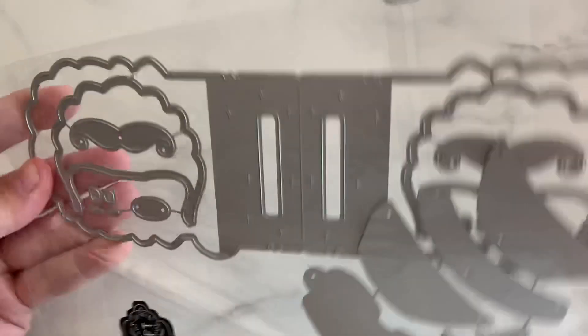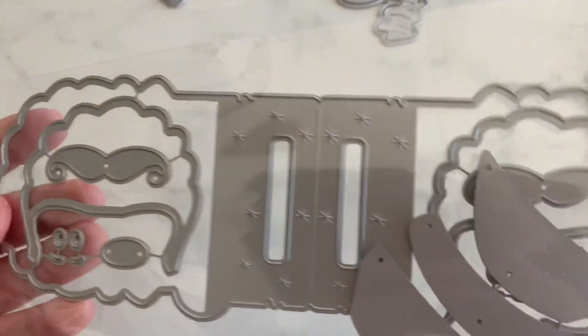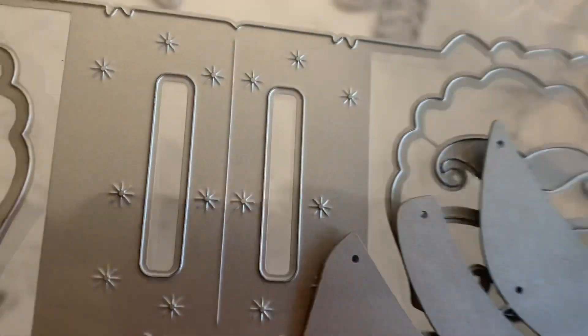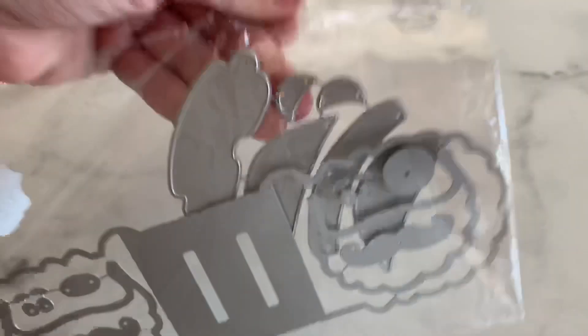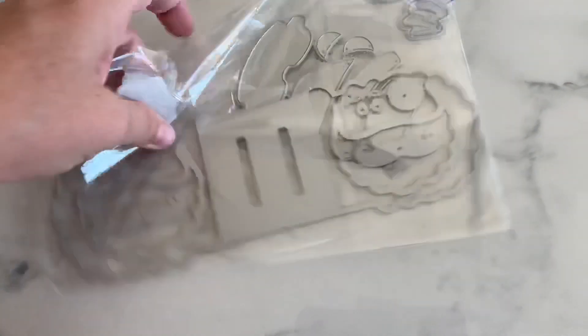Next is this one — a little Santa bag topper. See the little star embossed detail in there, you guys? Comes with all the little layering pieces, the beard and stuff. Super cute.